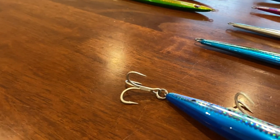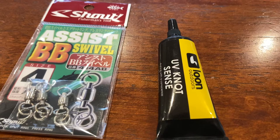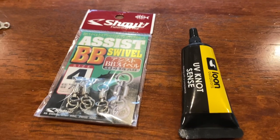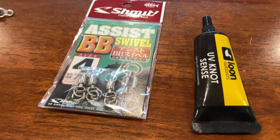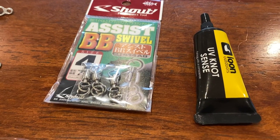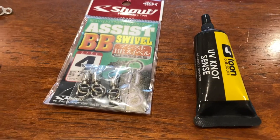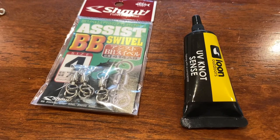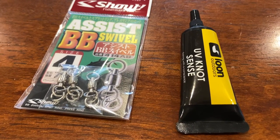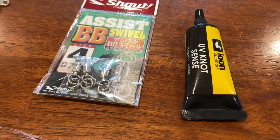If you're tying FG knots from braid to mono that hook up to your jigs and hard bodies, try this — it's called Loon Outdoors UV Knot Sense. It's like a flexible super glue for line. You just dab a little bit over your FG knot, use a small UV light or just put it outside in the sun and it cures almost instantly. That will make your FG knot really strong and it won't come undone no matter how many times you're casting through the guides. Murray cod guys who do swim baiting put me onto this — one guy did a whole season without changing an FG knot. I've noticed a real big difference in knot strength. You can buy it online or at some fishing shops — about twenty dollars for a one or two ounce bottle that will last years.